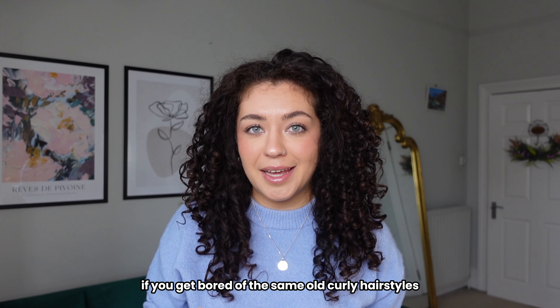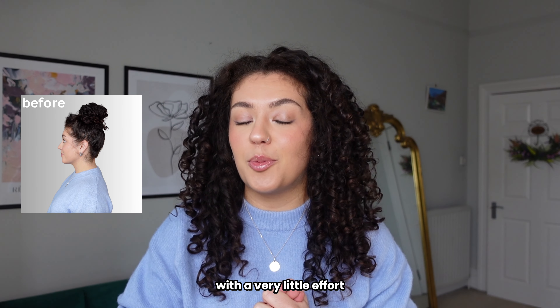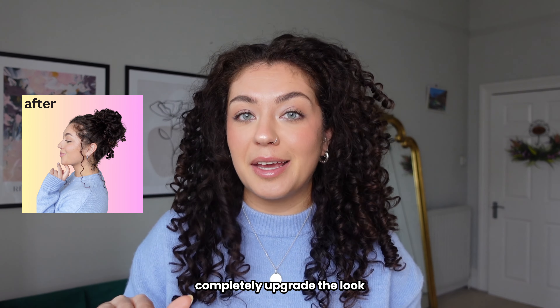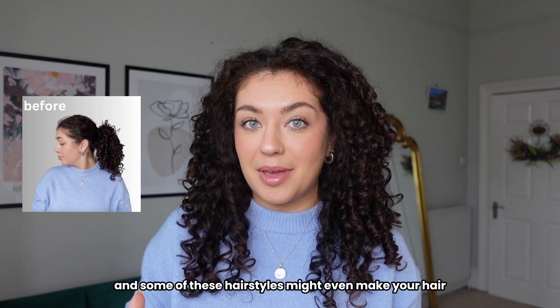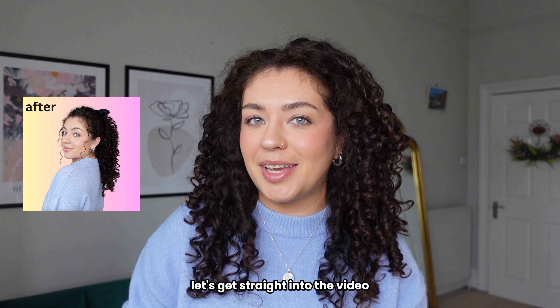If you get bored of the same old curly hairstyles, in this video I'm going to show you exactly how to upgrade them with very little effort. Often it's the smallest tweak that can completely upgrade the look, and some of these hairstyles might even make your hair appear thicker, longer and fuller. Let's get straight into the video.